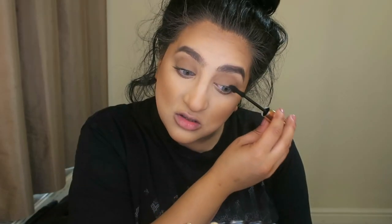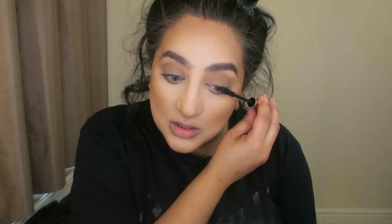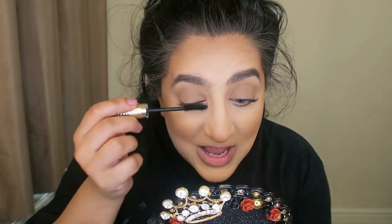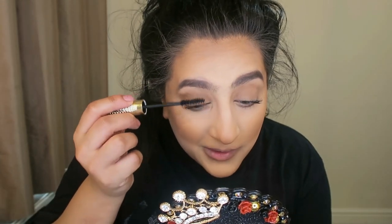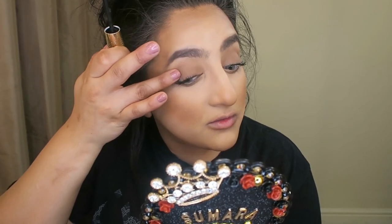I've kind of started using castor oil on my eyes again, so hopefully I'll slowly get my eyelashes back because I always had really nice, long, thick eyelashes. People would be like, 'Oh my god, are those your real eyelashes?' — yes, honey! I absolutely love this mascara. It's by Kiko Milano, the Gold Wave collection.